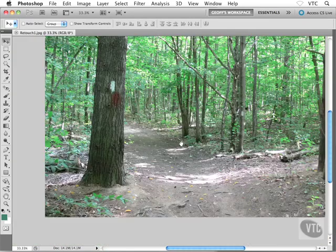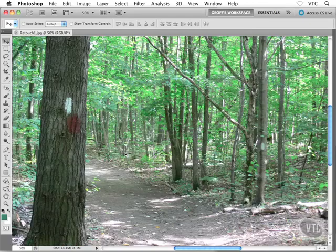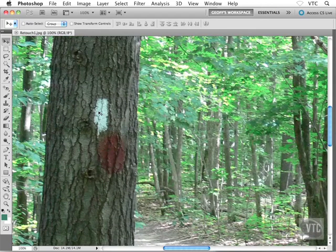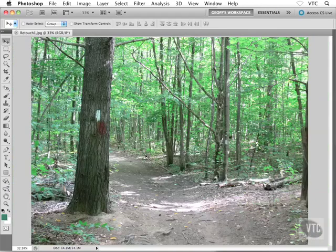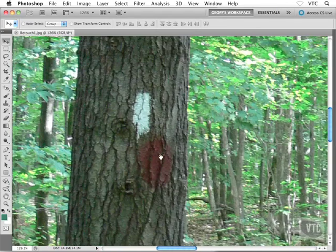Let's zoom in a little bit on our photo — it's a lovely path through the forest, actually behind my house. It's kind of fun to take the kids out there, but the path is marked with spray-painted marks on the trees. That's kind of a blemish on the photo — it's a nice photo except for that nasty spray paint. What I want to do is remove the spray paint and cover it up with tree bark.